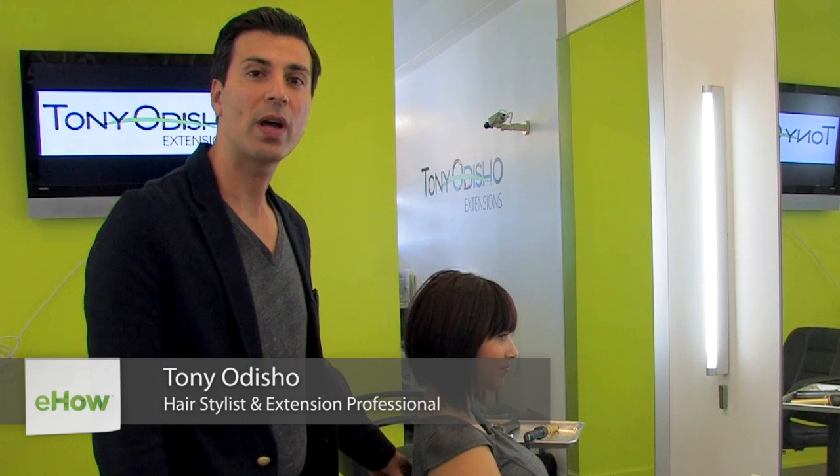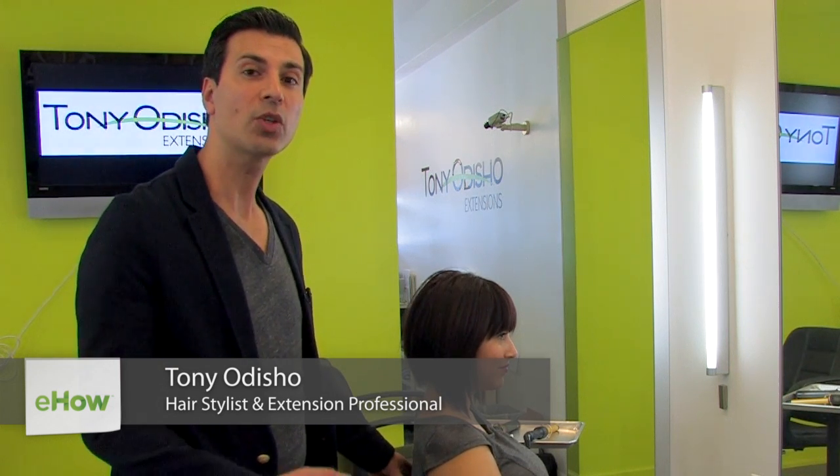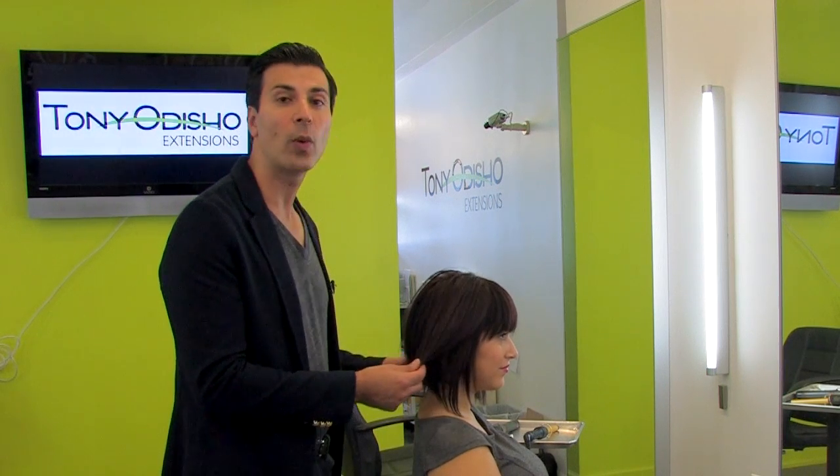Hi, I'm Tony Odisho and today I'm going to show you how to curl a curly bob haircut into beautiful waves.